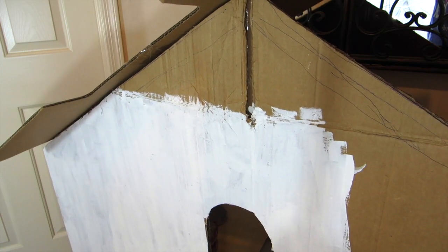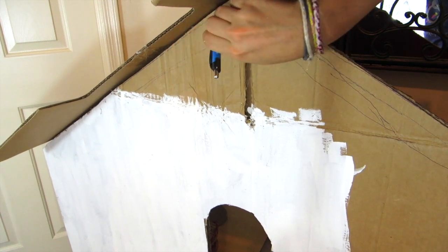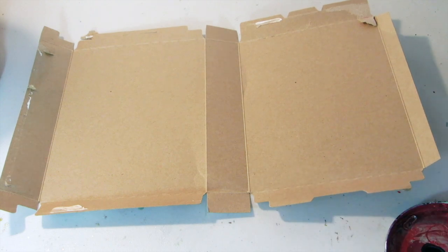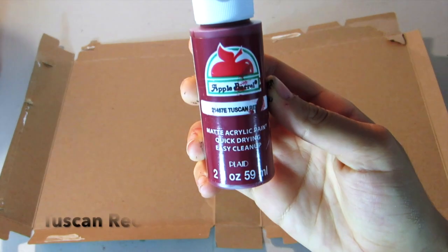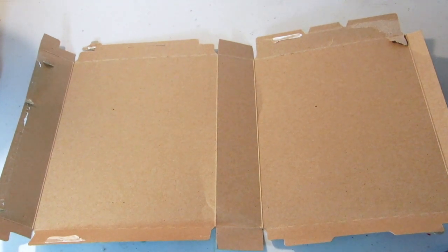Taking another piece of cardboard and placing that on top of our room, I'm tracing out the side panels of our roof with a pen. Then taking some paperboard and the paint Tuscan Red, I'm going to paint the whole thing this color.